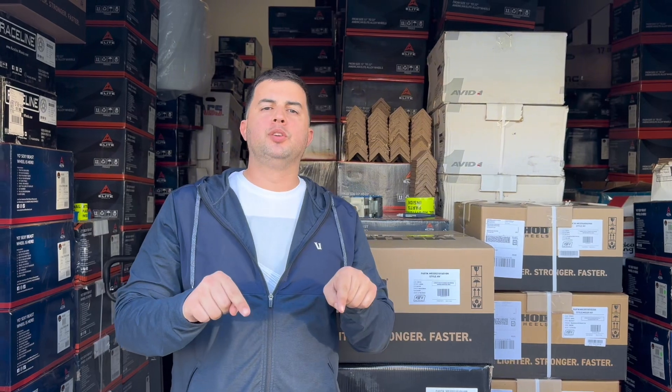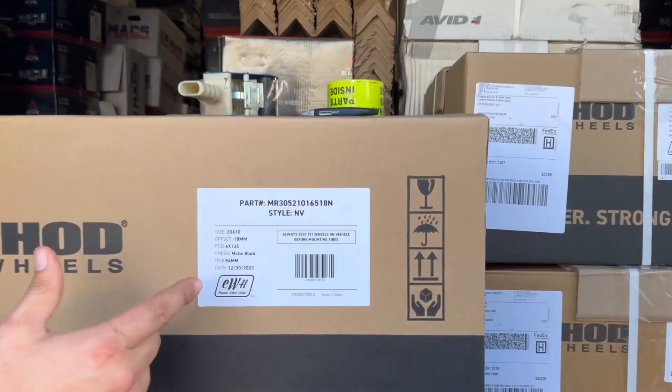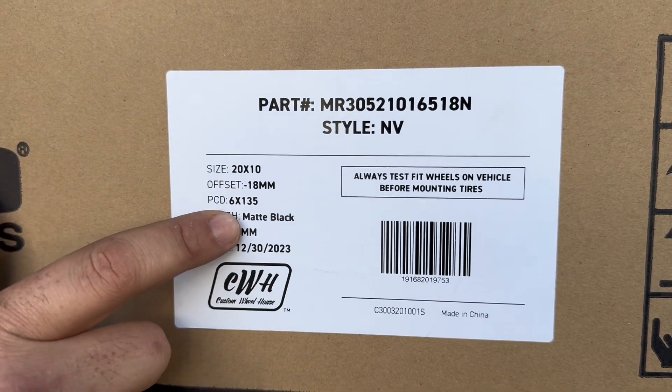Hey guys, I'm Ralph from Tires Wheels Direct. Don't forget to subscribe right below our YouTube channel. We're showcasing this Method wheel — this is the Method 305 in size 20 by 10, offset negative 18, bolt pattern six on 135. That's for the F-150 and Expedition.